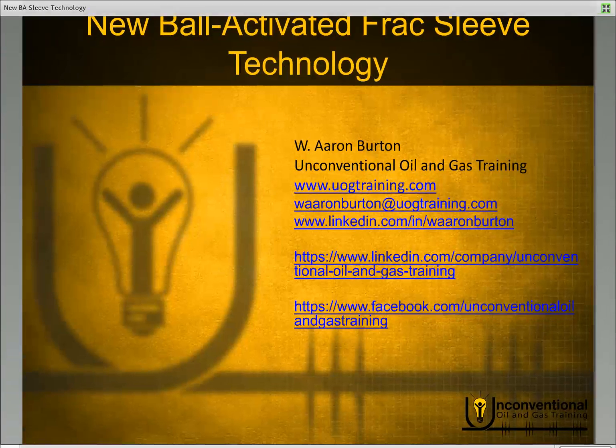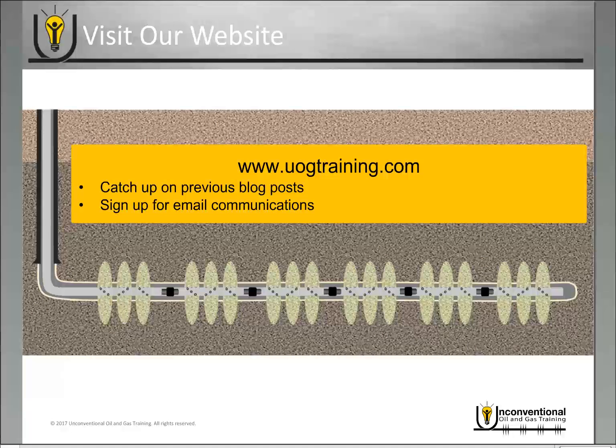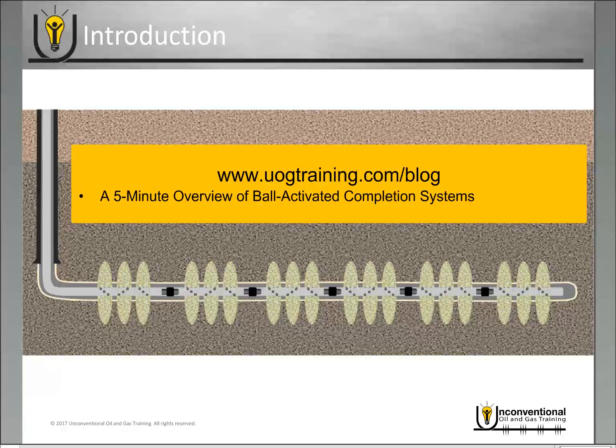Hello everyone, this is Aaron Burton with Unconventional Oil and Gas Training. Thank you for joining me today. In today's module we'll be looking at new ball-activated frac sleeve technology. Before we get started, I do want to remind you to visit our website if you want to catch up on previous blog posts, and if you're enjoying the video blog and want to be informed about the latest ones being released, be sure to sign up for email communications. The website is uogtraining.com.